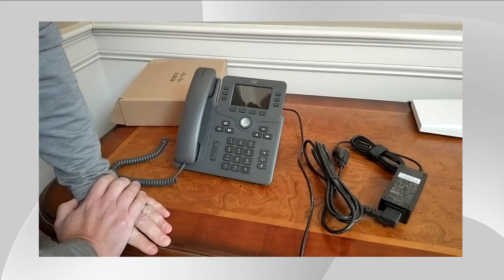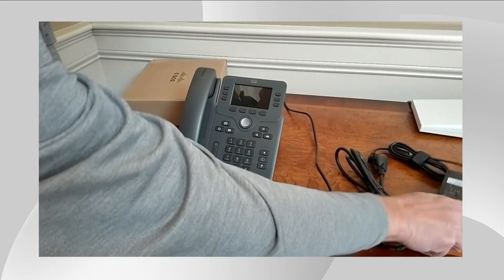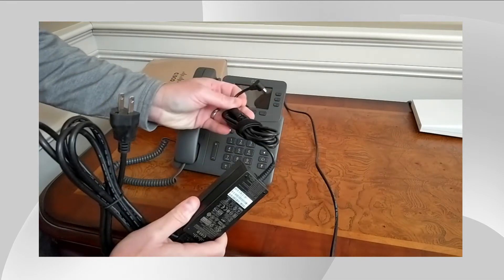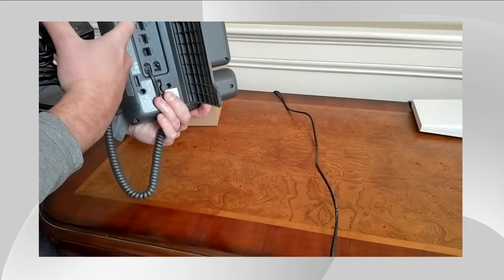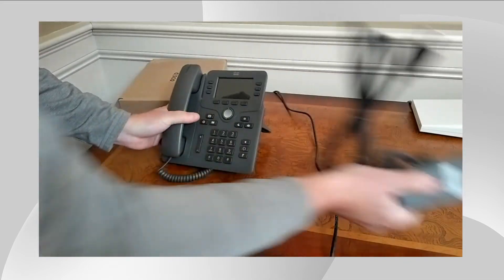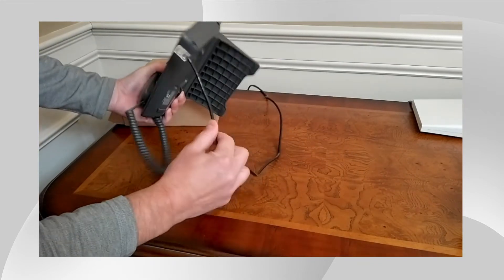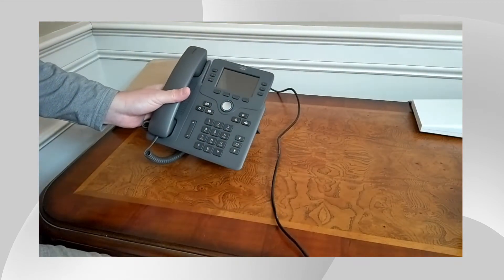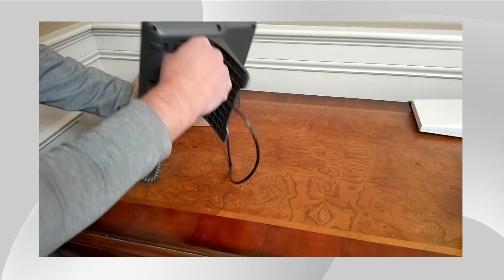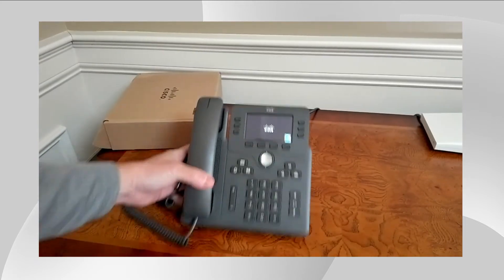Now let's talk about options for connecting this device to your home network or in an office. Typically at home, users will need to power the phone with a cube adapter. You plug in the power cord to an AC outlet and then you can physically wire it with an ethernet cable into the phone and into your network. Here at my location I actually have something called power over ethernet, which automatically powers up the device. So I'm going to go ahead and allow the device to power on and boot up.